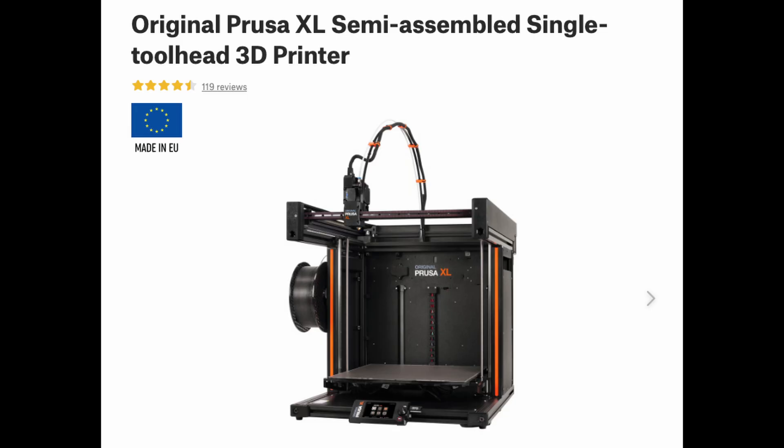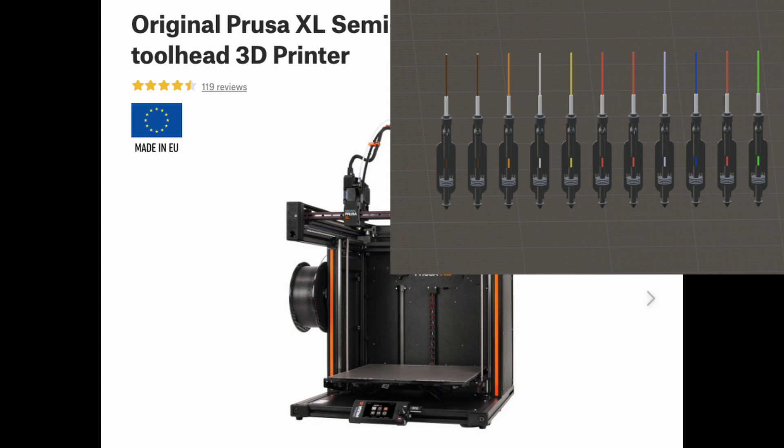If 5 colours are not enough for you on your Prusa XL, why not add 11 Index toolheads?